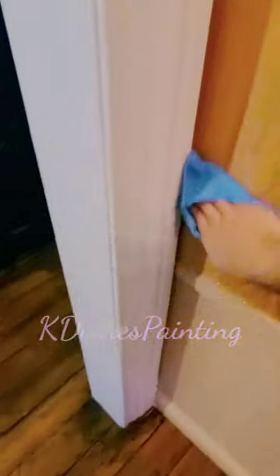First, I scuff sand every single surface with 220 grit — I mean every single surface. Mop it all down. The builders were kind enough to fill their nail holes, so I'm just wiping them down, making sure they're flat. I'm sanding and mopping down every single surface, making sure I get all that dust off.